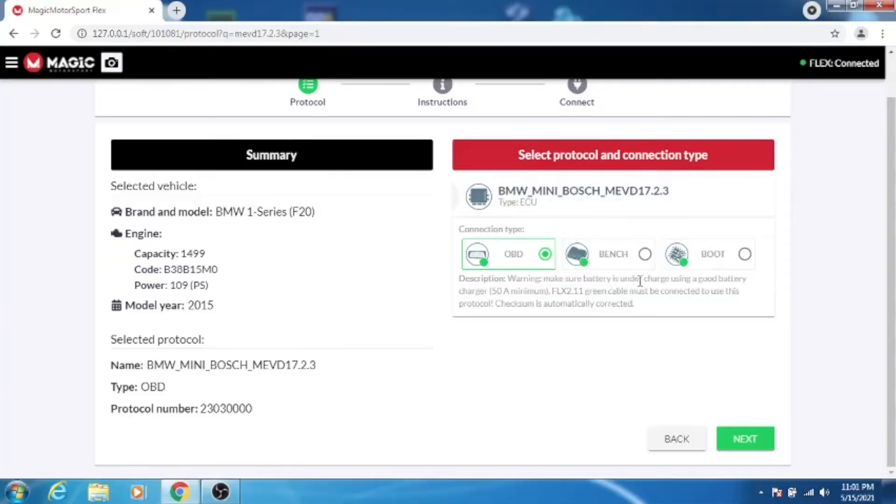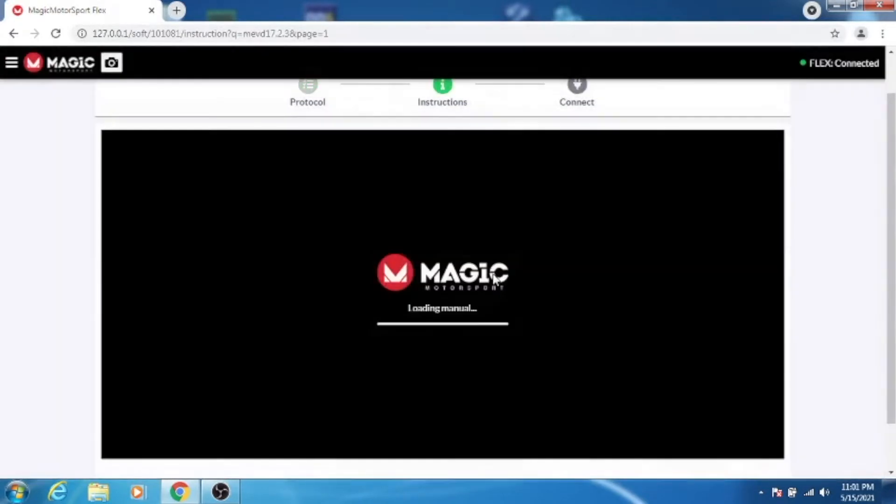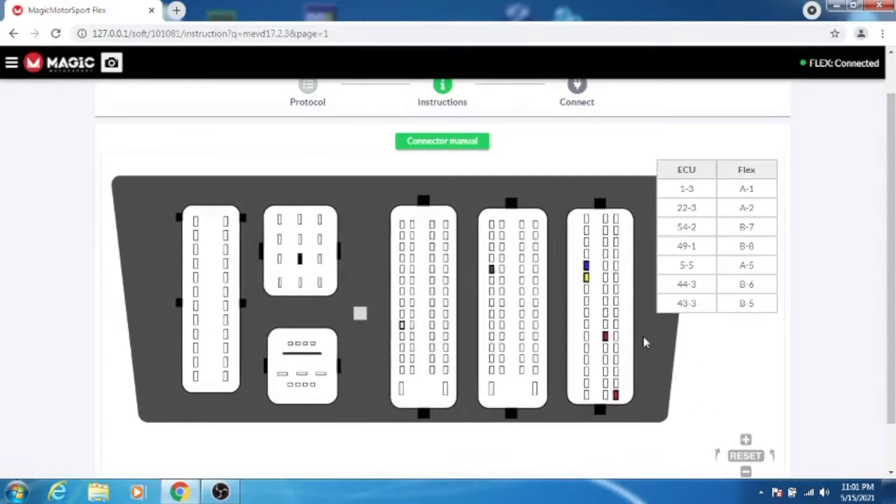What's important is using a very good battery charger — that's very critical. Then you have the boot mode, which is if you have to open up the case; however, you're able to do the same functionality through the bench. So we select bench, connector manual, seven pins.